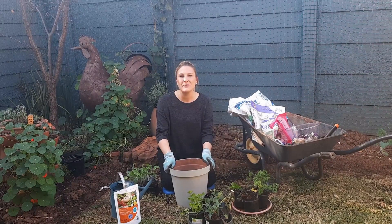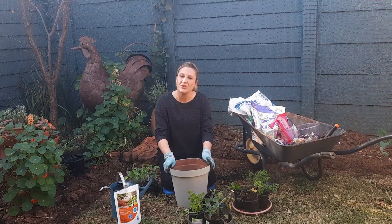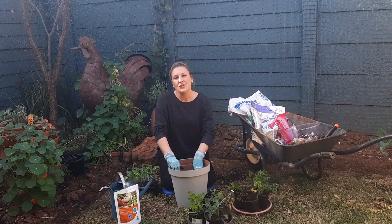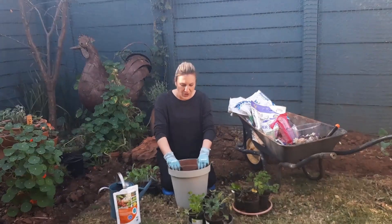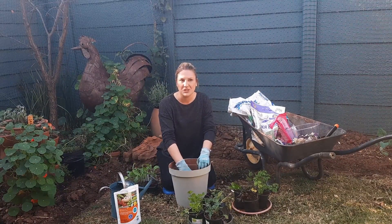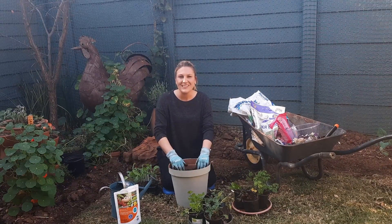Hi everyone. Welcome to my garden. My name is Kirsty. I'm based in Johannesburg, South Africa. Today I thought we could put together a green smoothie pot. Super delicious. Absolutely love it. So let's get cracking.